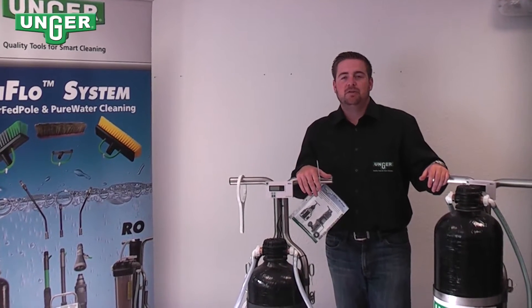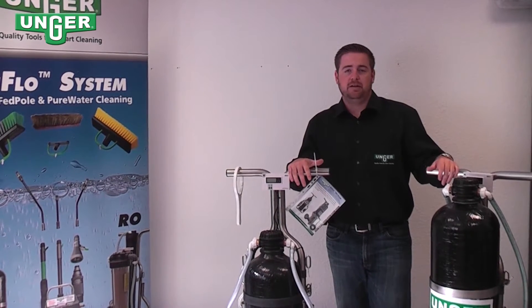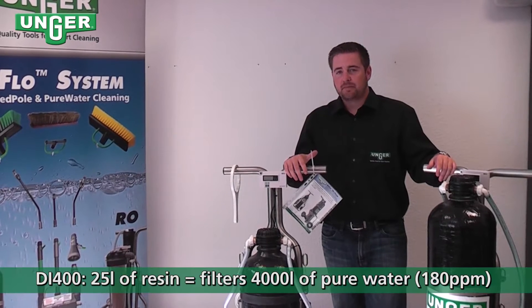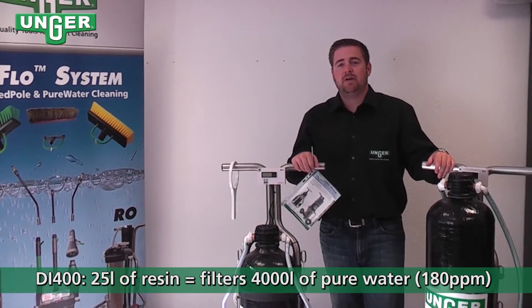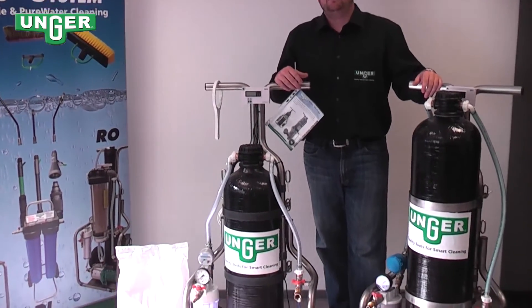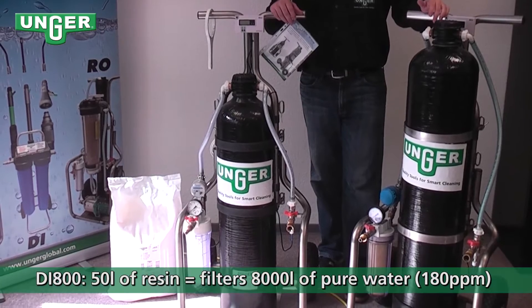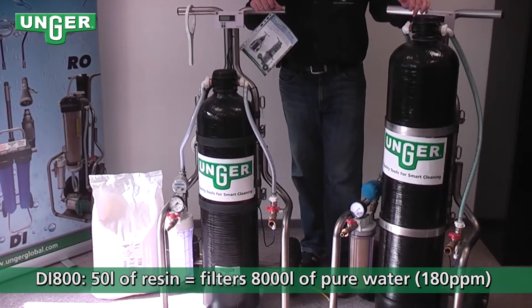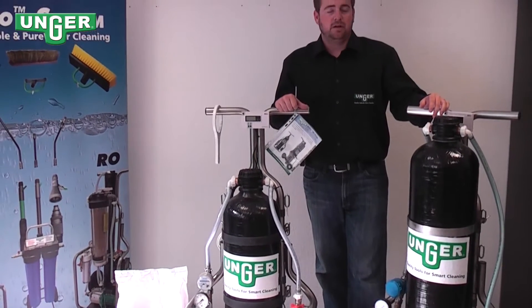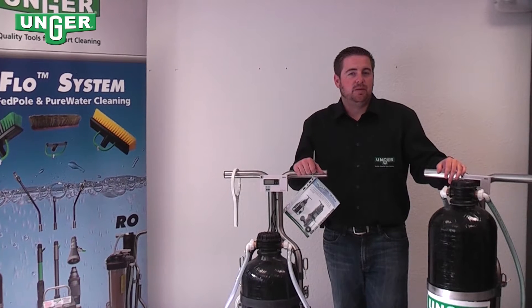Today I'd like to introduce two of Unger's deionization systems: the Di400 and the Di800. The Di400 holds 25 liters of mixed-bed resin and will filter 4,000 liters of water. The Di800 holds 50 liters of mixed-bed resin and will filter 8,000 liters of water, with this water being at 180 ppm.